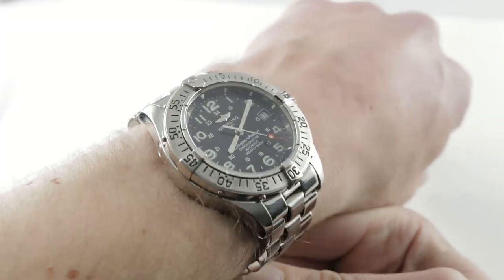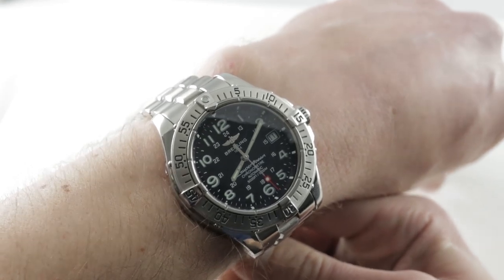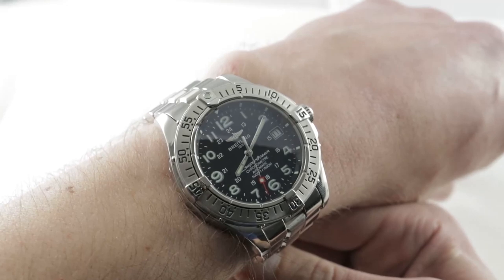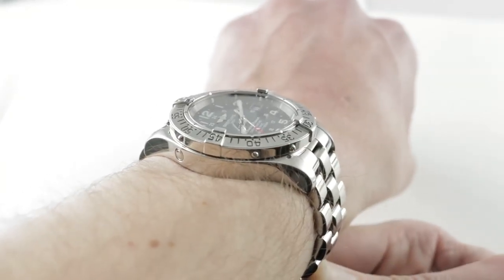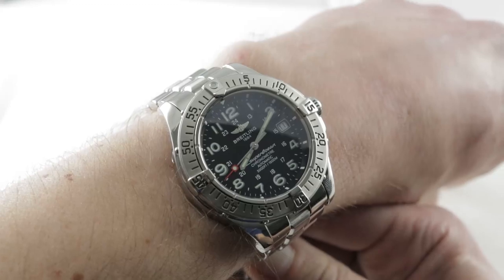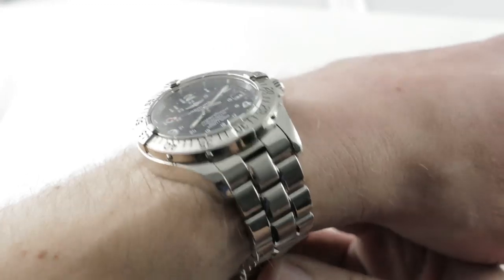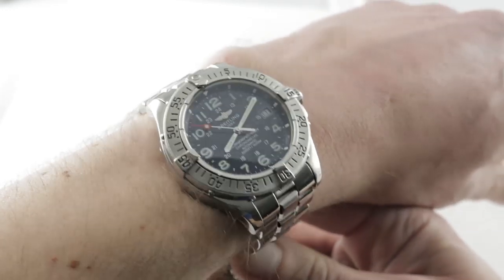With my 16-centimeter circumference wrist giving scale, today we introduce the 2003–2010 generation Breitling Super Ocean in stainless steel. At 42 millimeters in diameter, the watch is 15 millimeters thick and measures 49.4 millimeters lug-to-lug, such that I can recommend this timepiece for a wrist as small as 14 centimeters in circumference. The spacing between the lugs is a universal 20 millimeters, so you'll have many OEM and aftermarket strap options in that size.